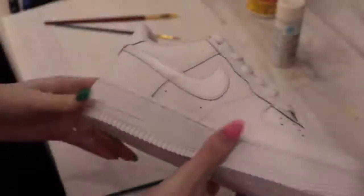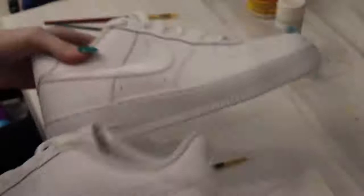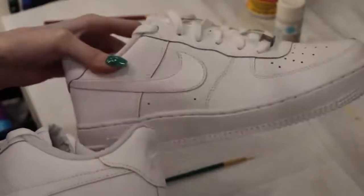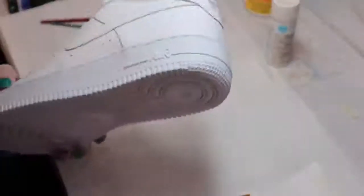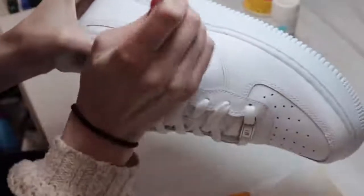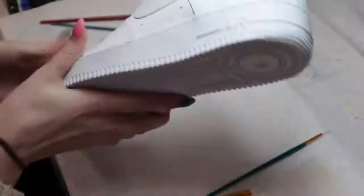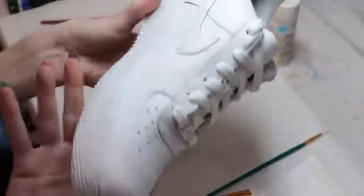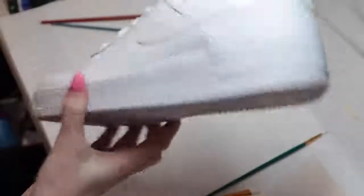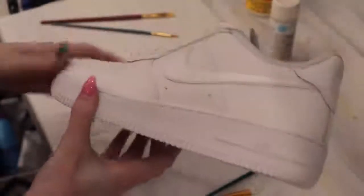I wanted to compare no paint to a painted side. This one has no paint — pretty boring. And then this one has the shimmery. All four swooshes now have the shimmery paint. You could do more layers to get it a little more shimmery, but this is actually the perfect amount for me and exactly what I wanted.